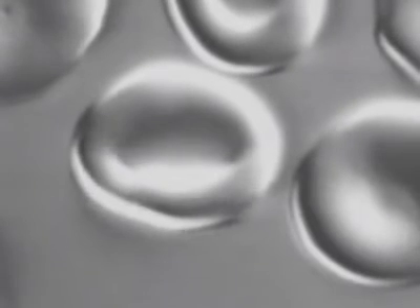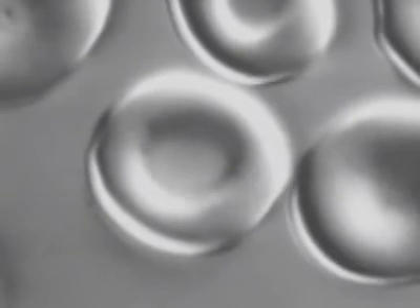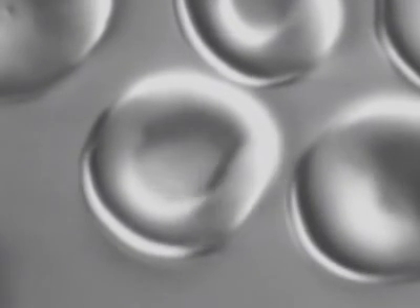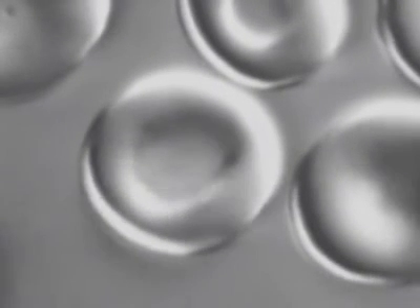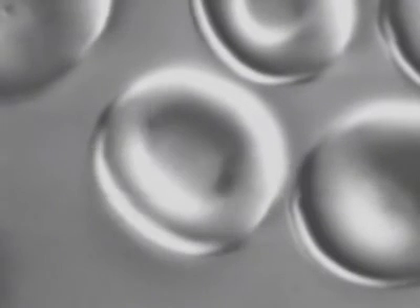Red blood cells must deform when they squeeze through small blood vessels. In this experiment, a red blood cell is pushed and deformed with laser tweezers. It quickly springs back to its original shape, because it has an extremely tough cytoskeleton to which the plasma membrane is anchored.